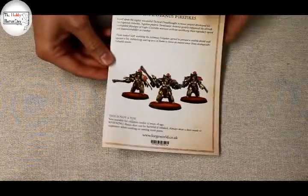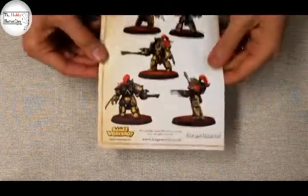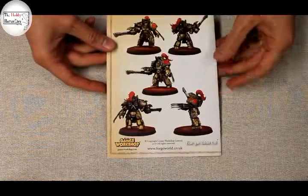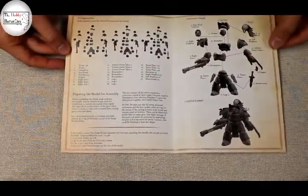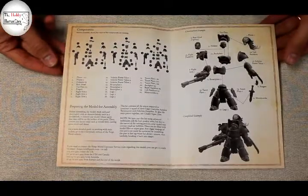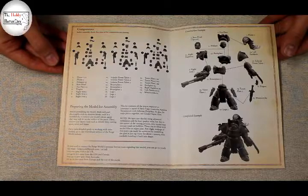This afternoon, I'm going to be building the Legio Custodes Aquilon Terminators with Infernus Firepikes. We did an unboxing with these with Brother Handroy the other day — a fantastic kit from the looks of it, really sharp details, and a helpful instruction manual so that I don't get it too wrong on my first pass. So I'll go to the workbench and we'll see what we get from there.